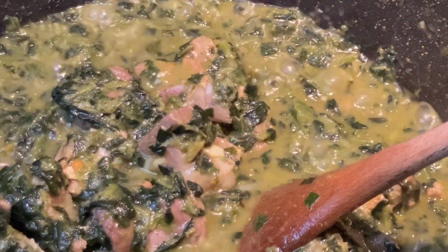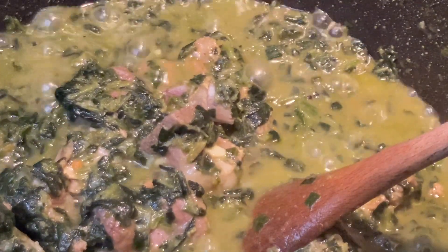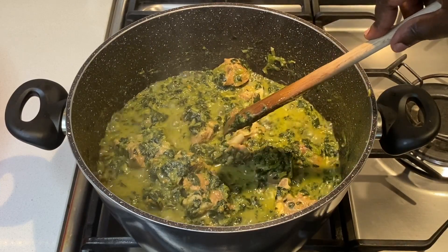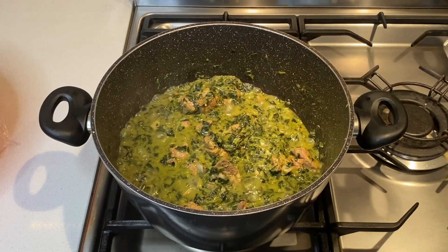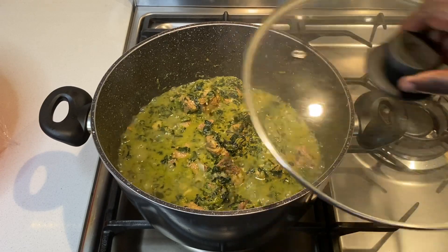The spinach is now ready, so I turn the heat off and start making the couscous. I will make a small amount now to show you how I do it, and make the rest later when it's ready to serve. This is because I find that this couscous is best eaten fresh.